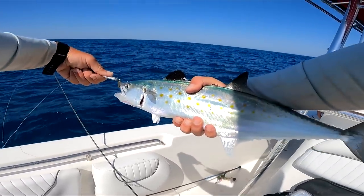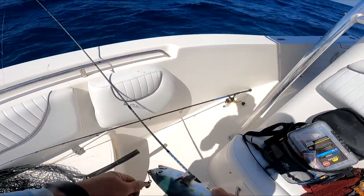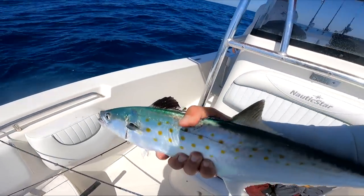They really pick up a beautiful color out here in the ocean though - that dark green. We're gonna keep this one, just one at least.